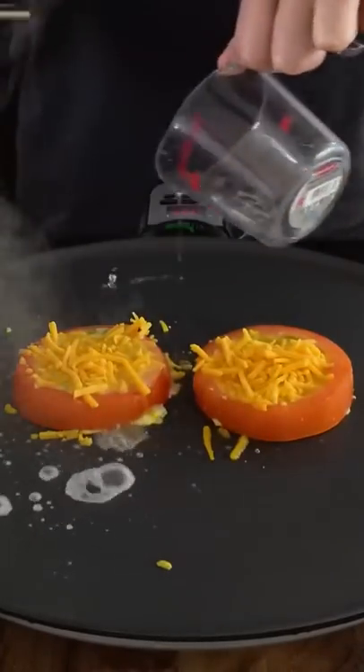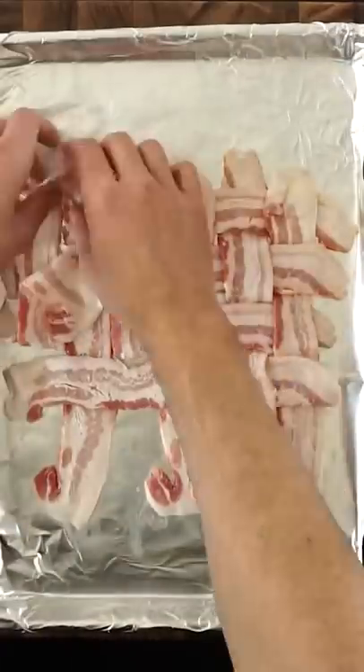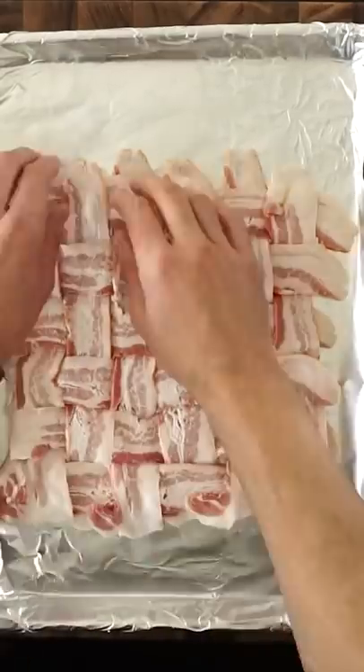Then add more cheese on top, add a bit more water, and cover it one more time to help melt the cheese. For the bacon weave, lay down six strips horizontally, then flip every other one over, and lay six more down the opposite way. Keep alternating each direction until a weave is formed, and then bake it at 385 for 20 minutes.